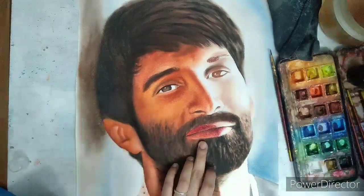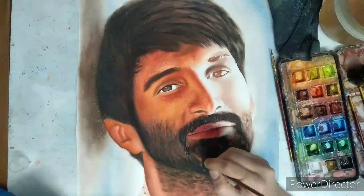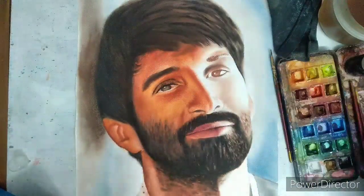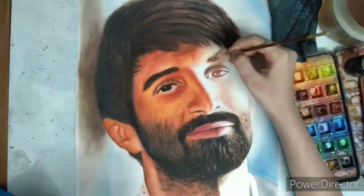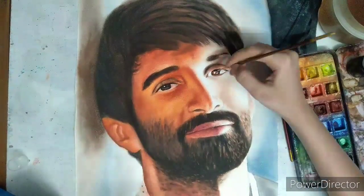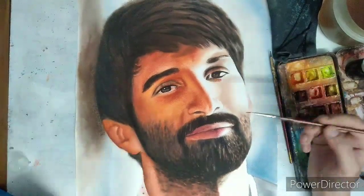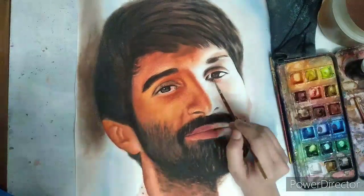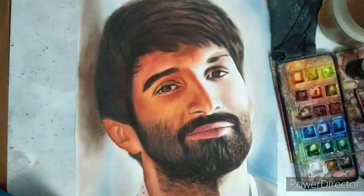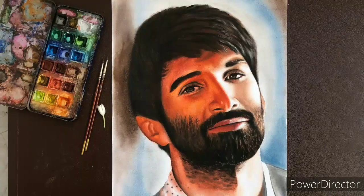Base coat is done. So now, mostly using dark colors to create highlight in the painting. If you have any question regarding this painting, you can ask in the comment section. If you liked my video, then don't forget to like and subscribe to my channel for weekly videos. This is how my painting looks in the end.